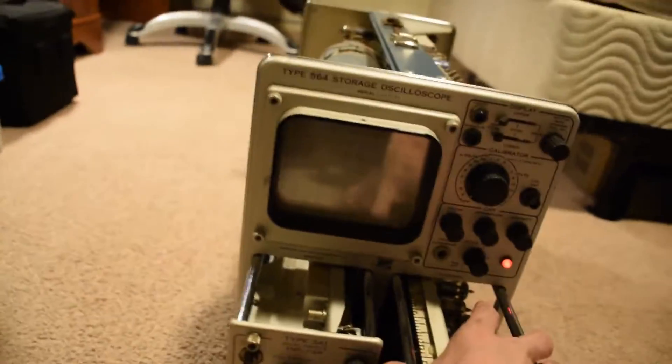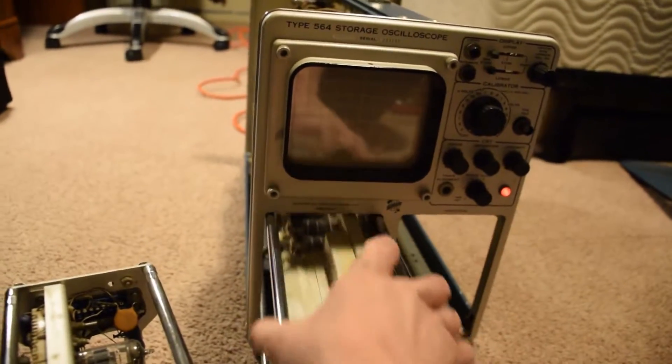You can even swap these and make the trace go up and down rather than side to side.